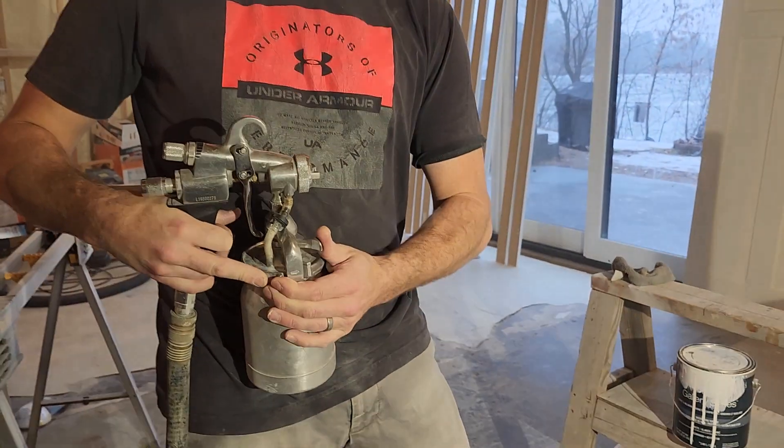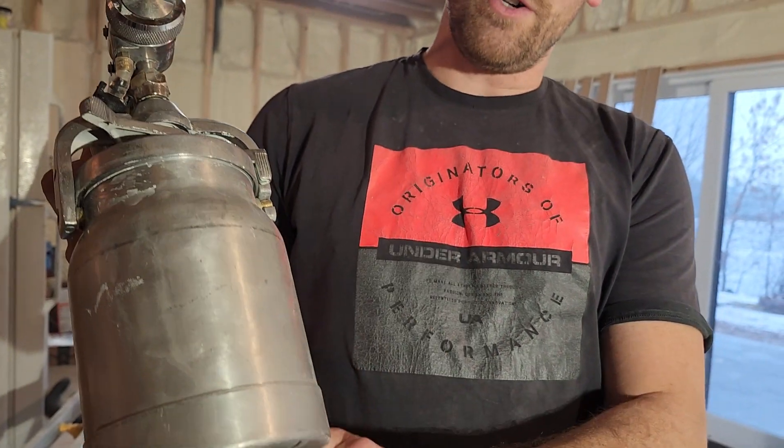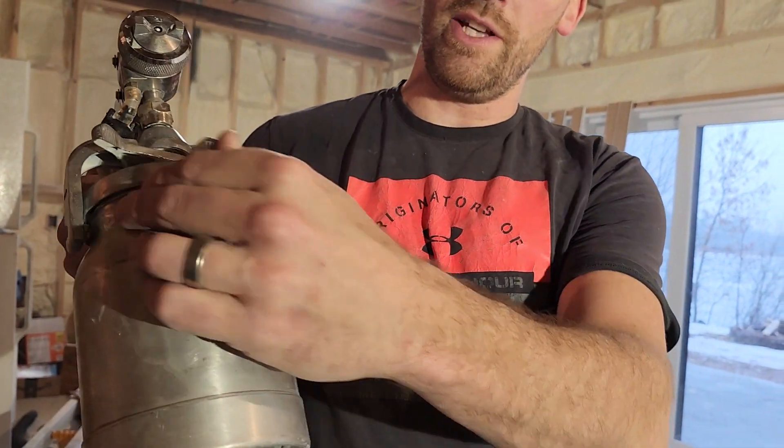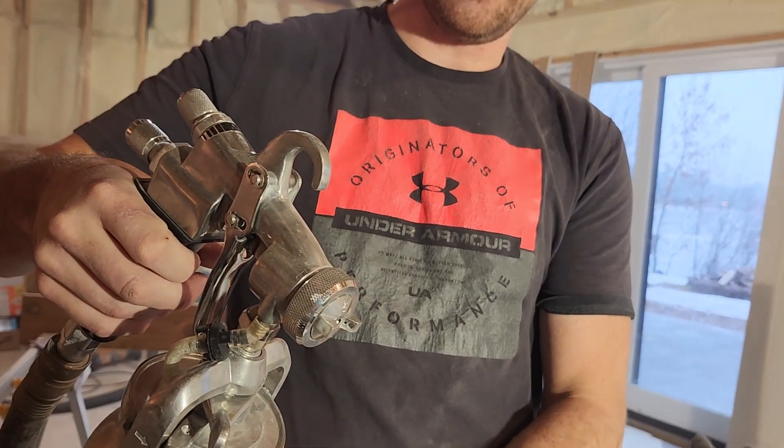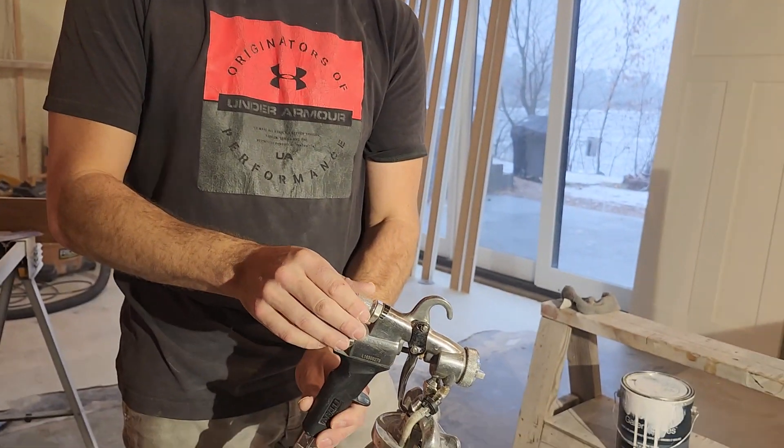You put it on and it tightens it down. This piece here changes the direction of the straw — so if you're spraying upward, the straw is near the back of the can; if you go the other way, the straw is in the front of the can. That's the straw that pulls up the material. This is your air setting, your air adjustment.